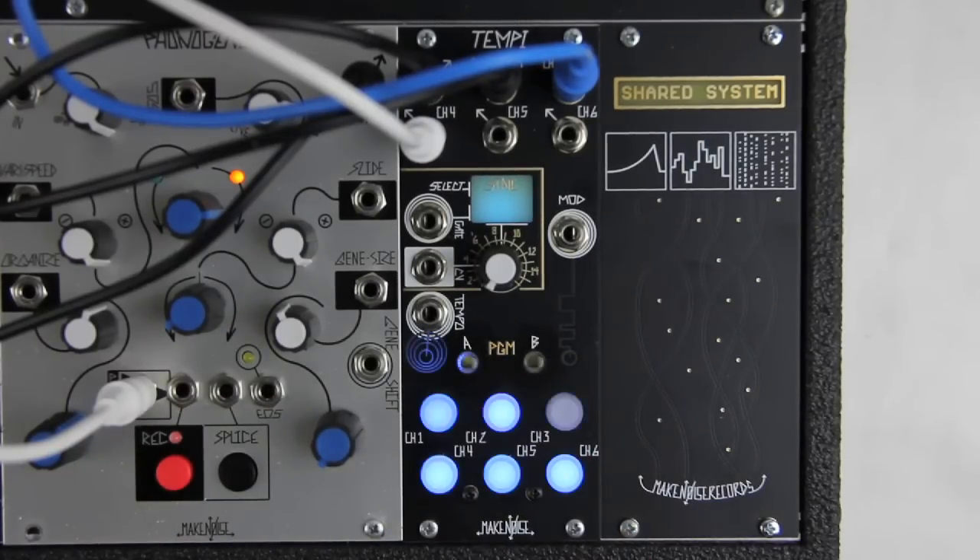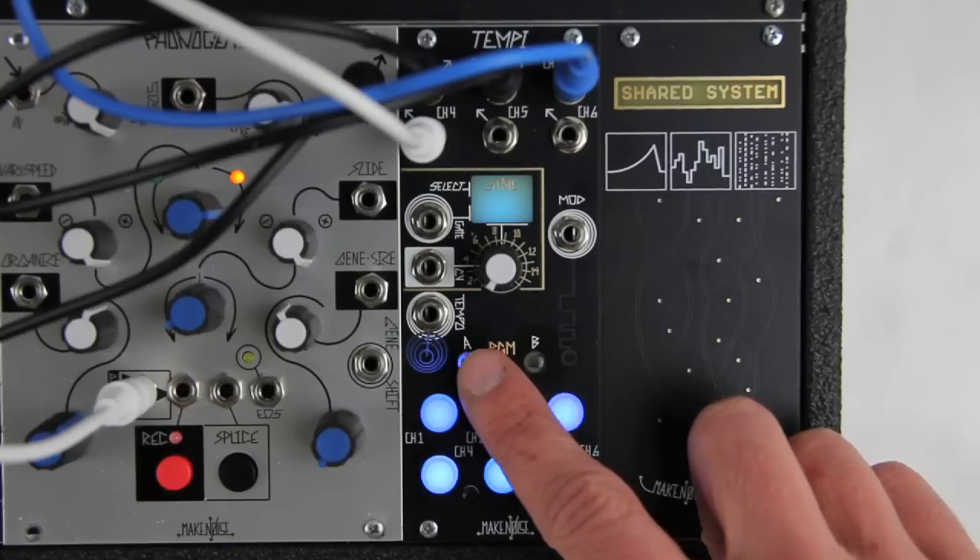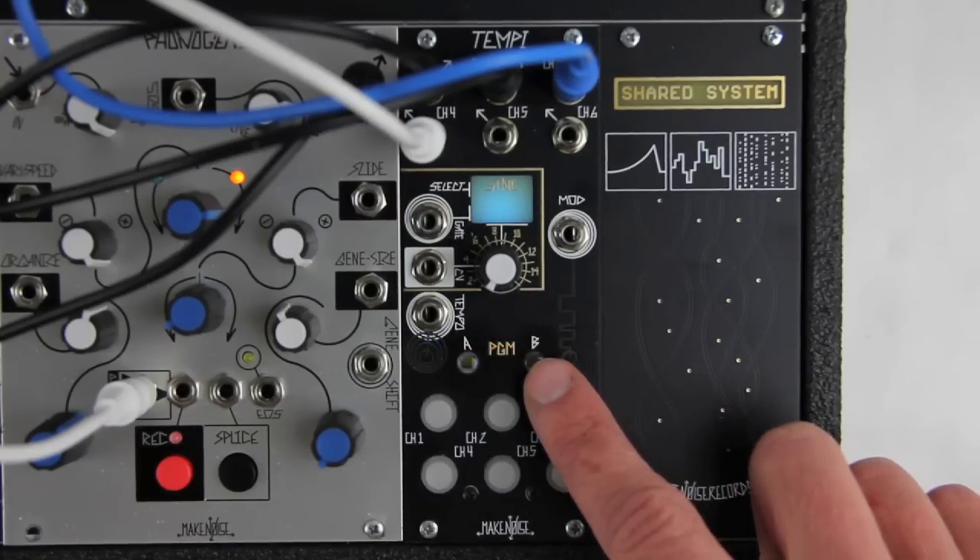Tempi can also be programmed in a way that is a little more like a traditional clock multiplier or divider. We call this method machine programming. Here the Program A button will be used for divisions, while the Program B button will be used for multiplications.